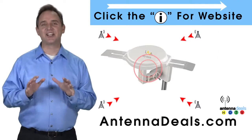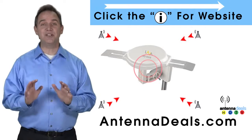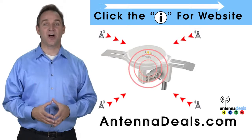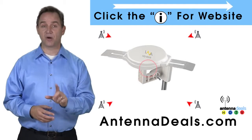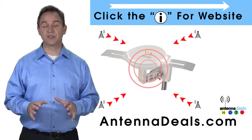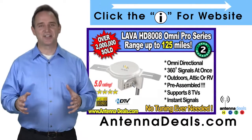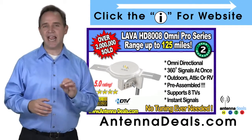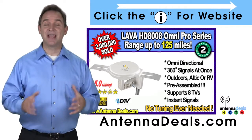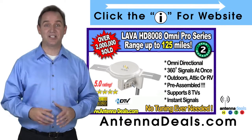The Lava HD 8008 Ultra 4K Omnidirectional Amplified Outdoor Antenna features 360-degree signal lock and 35% more gain. The 8008 is capable of receiving channel signals from up to 125 miles away depending on terrain. It is made of heavy-duty ABS plastic. Just set it and forget it — enjoy watching TV without making any antenna adjustments.